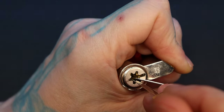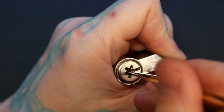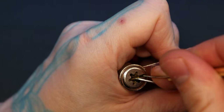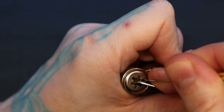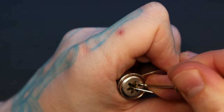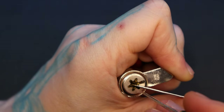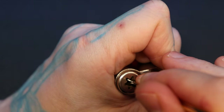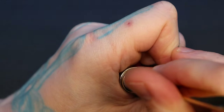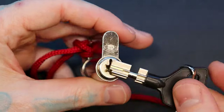There we go. Got that pin right there. Got that pin. Got that pin. Maybe not that pin. One's not ready. Okay, that one now is set. That one's ready. And there we go — now we picked it back and our lock is, again, usable.